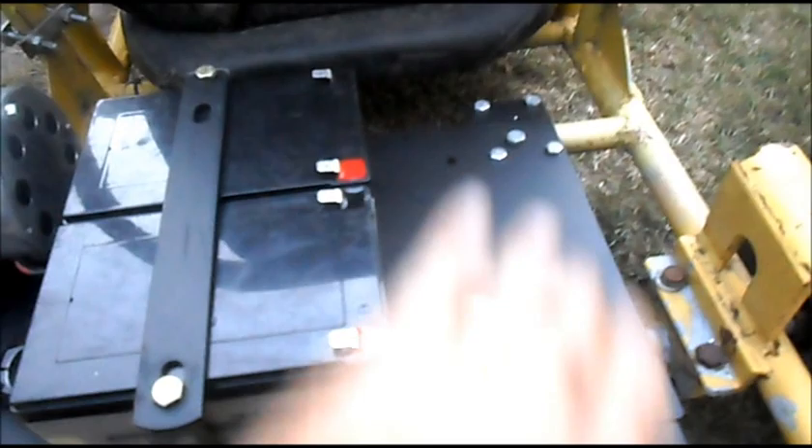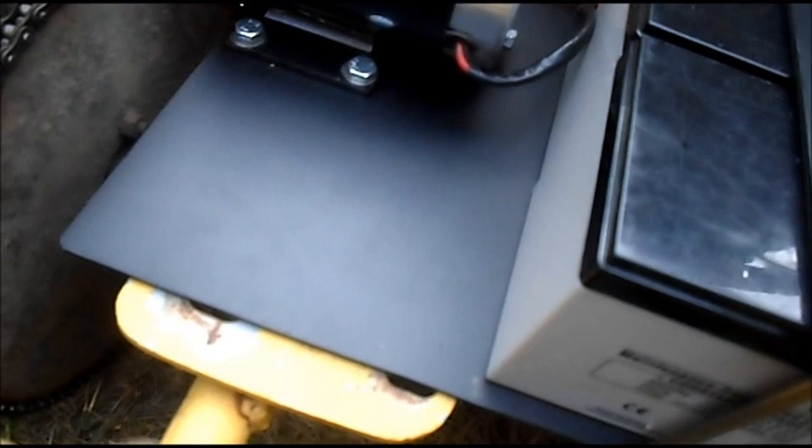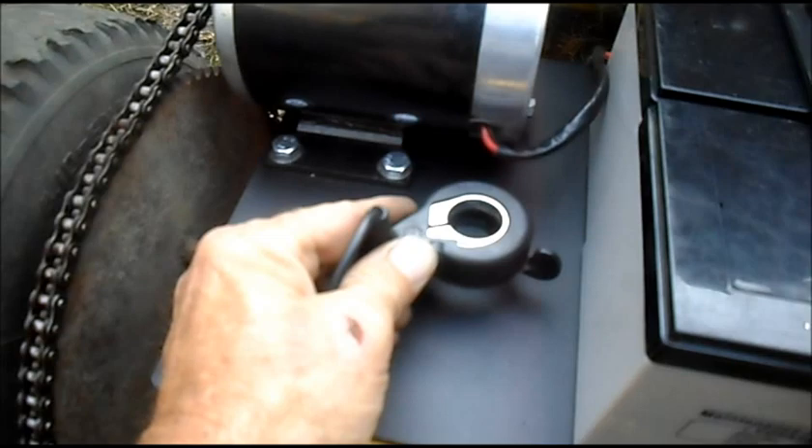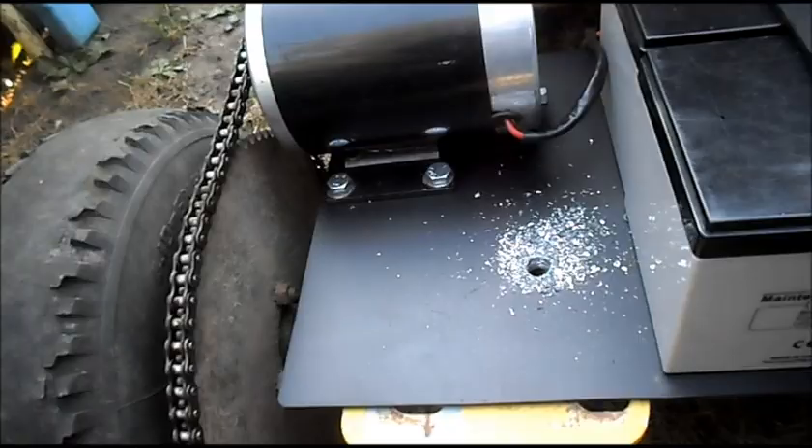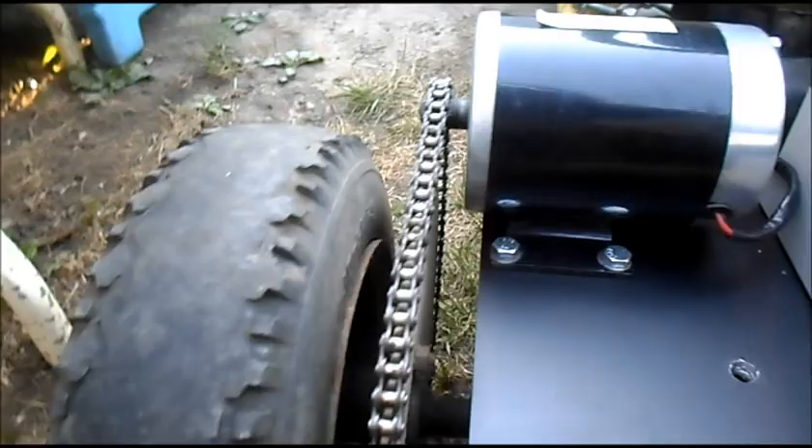Since most of this area is going to be used for batteries later, we'll mount our thumb throttle over in this area and try to keep it away from the wheel and the chain. I got the hole all drilled for our thumb throttle mount. Let's get all this debris out of the way. The mount will go about right there.